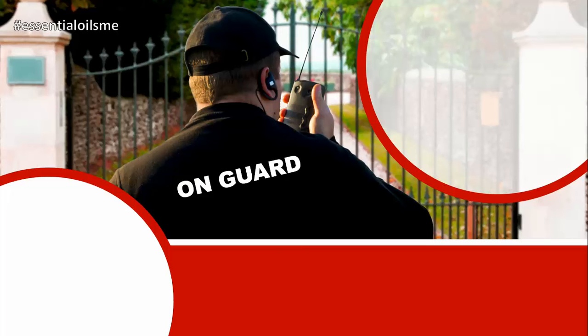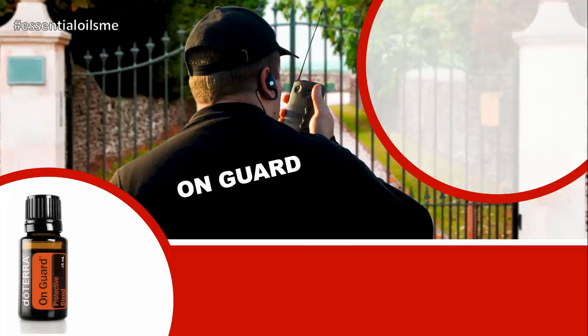This is Lance McGowan with Essential Oils Me, and today we're going to be talking about doTERRA's On Guard Essential Oil Blend, also known as the Protective Blend.